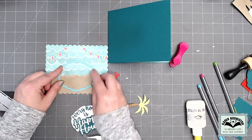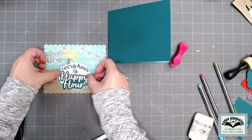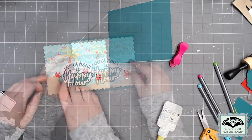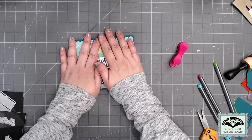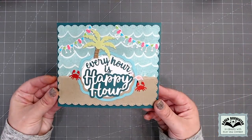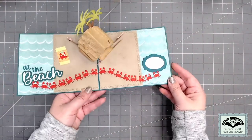I finished out the rest of the card front with more labels, a palm tree, the first half of the greeting, a flamingo, a couple of crabs, then glued it all to the front. Here is my finished beach happy hour card — every hour is happy hour at the beach.